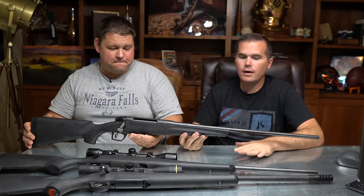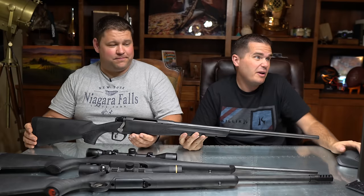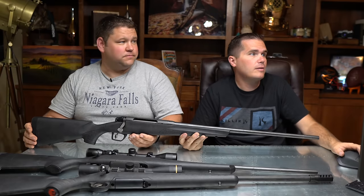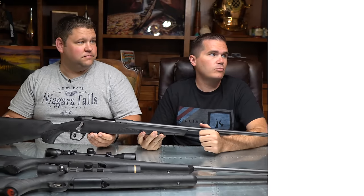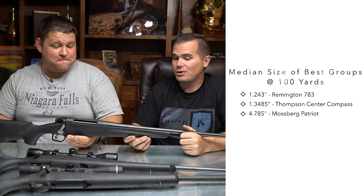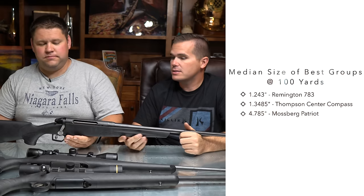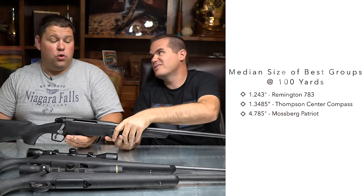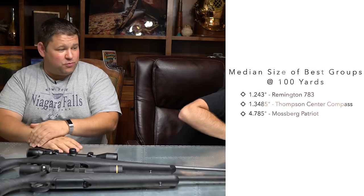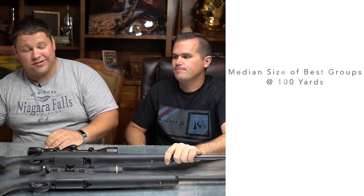As many negatives as there were on the build quality, it's actually a really solid shooter. The trigger was one of my favorites out of all of them. Median group size was 1.243 inches — very solid — and it performed best with Remington ammo. It wouldn't be my first choice, but I wouldn't be upset if I bought this gun because it does shoot. When we first picked it up we said, 'If somebody gave me this gun, I don't know if I'd use it,' especially with that scope. But after we tried it, it's actually all right.